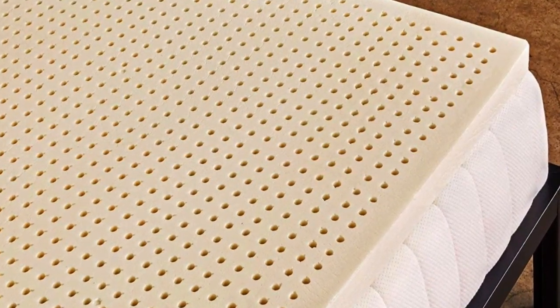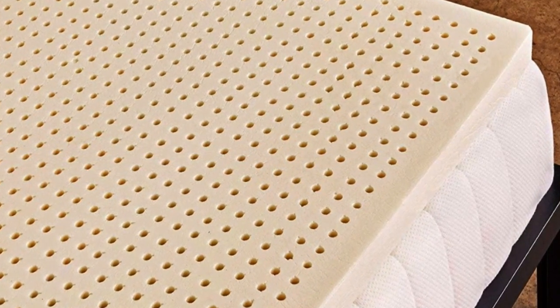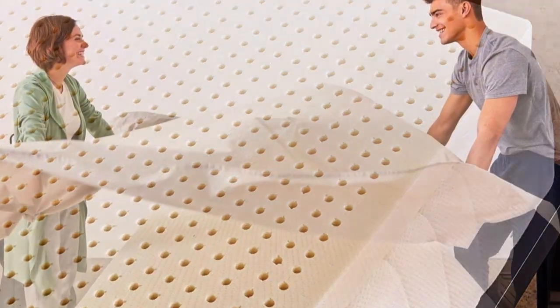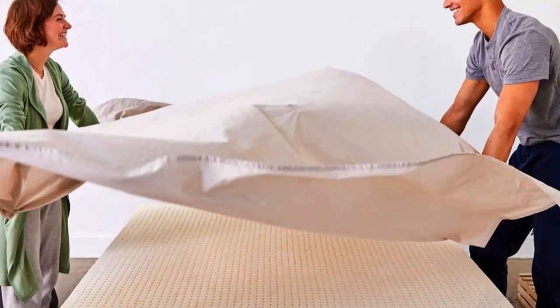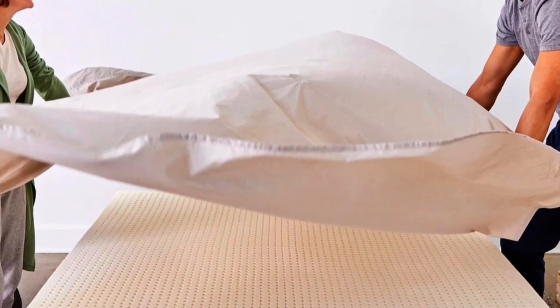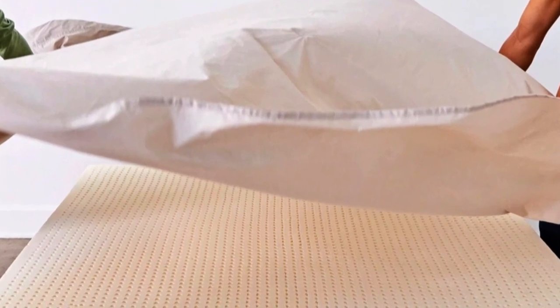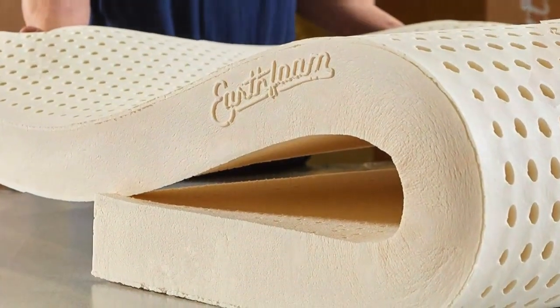Why it's great: latex toppers tend to be very expensive, but the Sleep on Latex Pure Green Natural Latex topper is one of the most affordable and well-reviewed options we found. While most toppers only come in one thickness and density, the Sleep on Latex comes in 1, 2, and 3-inch thicknesses, and in soft, medium, and firm density levels for different sleep positions.